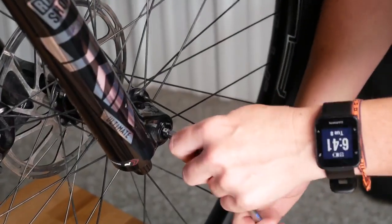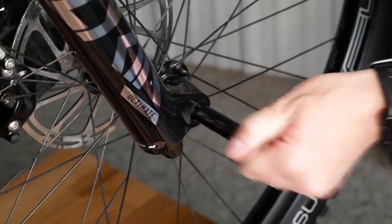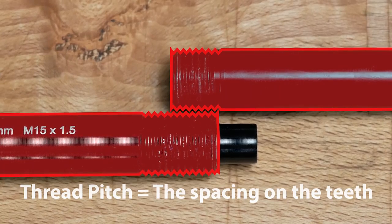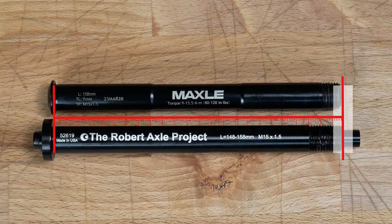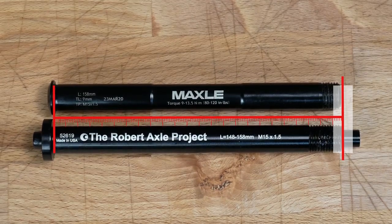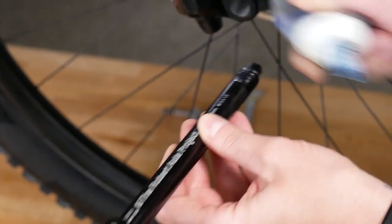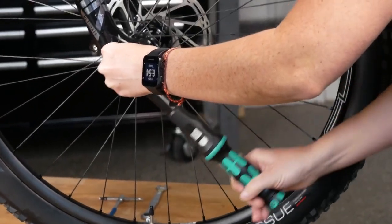First we will remove the stock axle. Compare your axle to the one provided in your fit kit — the axle's thread pitch should match and the shaft length should be within plus or minus two millimeters. Use the spacers provided to match the length and taper of your stock axle. Next, we will install the Robert Axle Project axle, making sure to put grease on it, and torque the axle to 12 Newton meters.